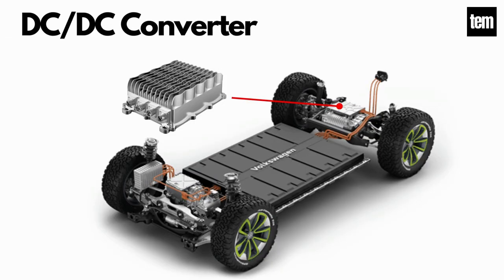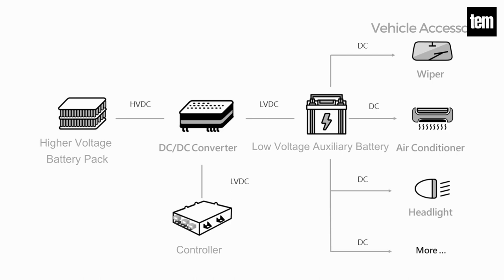DC-DC Converter. This electric car part converts higher voltage DC power from the traction battery pack to lower voltage DC power, needed to run vehicle accessories with low power requirements and to recharge the auxiliary battery.